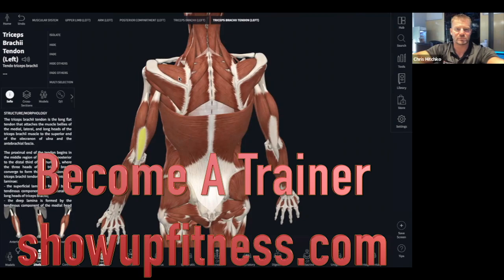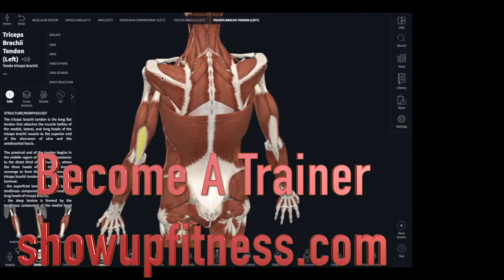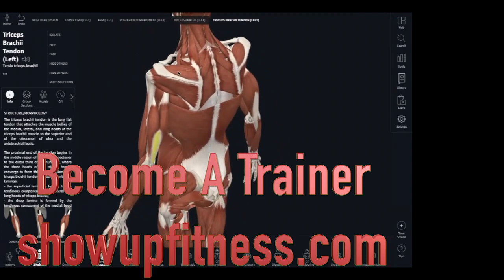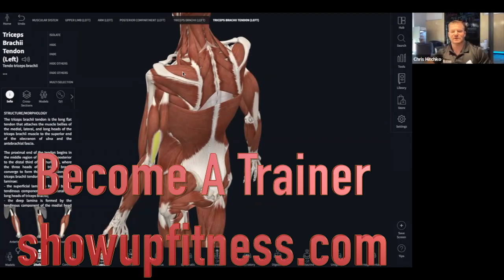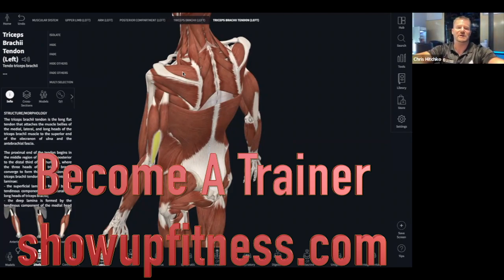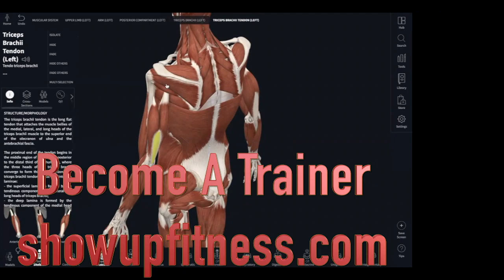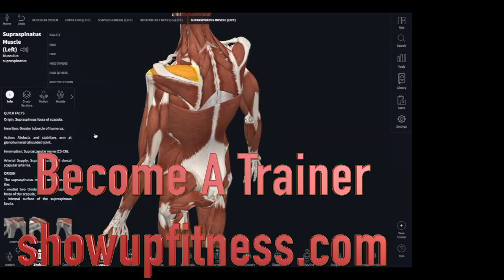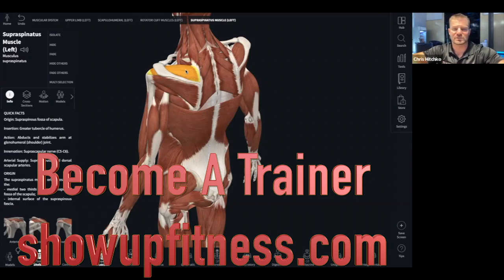Is internal rotation one of them? Actually, if we look at it, how is it going to internally rotate your humerus — or is it external rotation? No. It's going to be abduction. Are you talking about the triceps or the supraspinatus? The supraspinatus — I didn't want to click on it because it shows the action right there. The supraspinatus is just abduction. That's all it does.